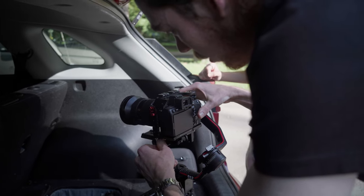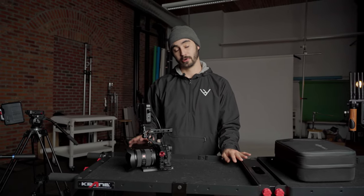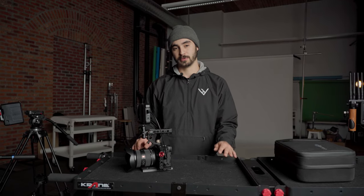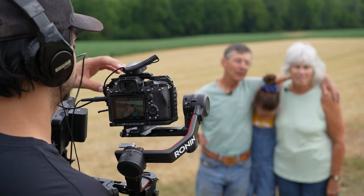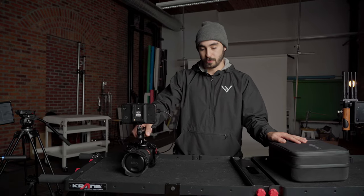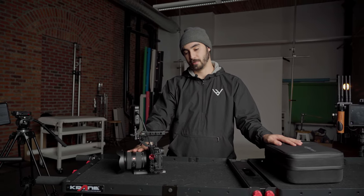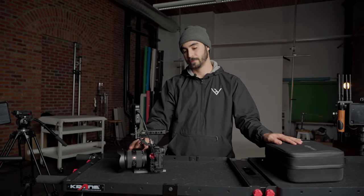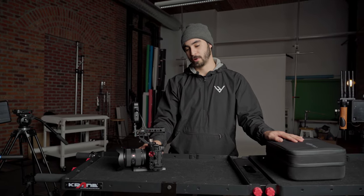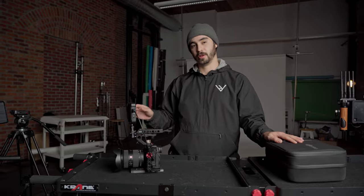That depends on the environment. Tomorrow's interview is going to be a little more static, so we know we're going to want to use a tripod. Sometimes if we're filming more of a run-and-gun interview or something more planned out, we'll have the second camera on the RS-II with an operator. So for tomorrow, we have our Sony A7S III with our 24-70mm f2.8. This makes a great B camera — we're typically a little bit on the longer end of the lens, usually shooting our secondary angle more profile and around 70mm, though it varies depending on the environment.